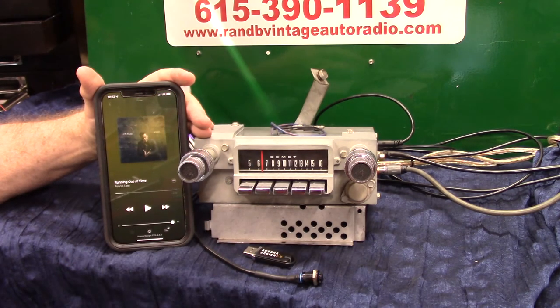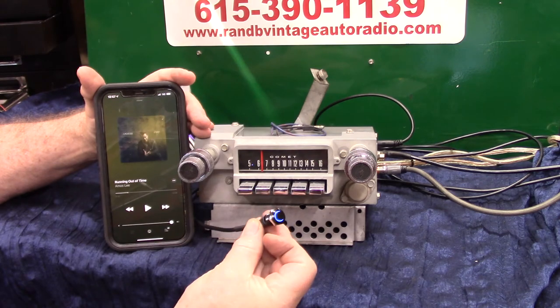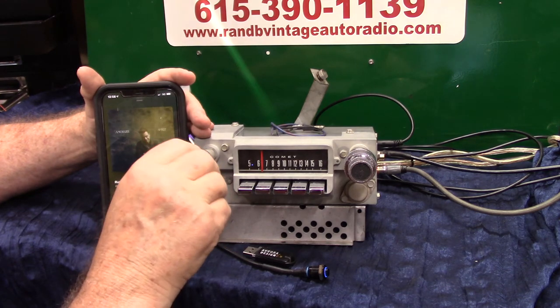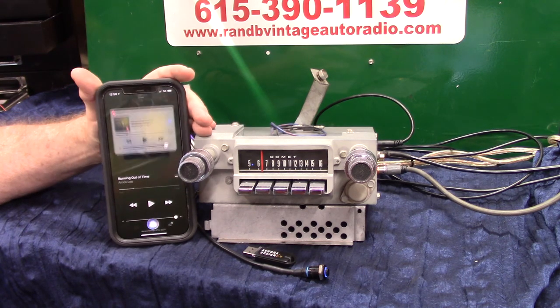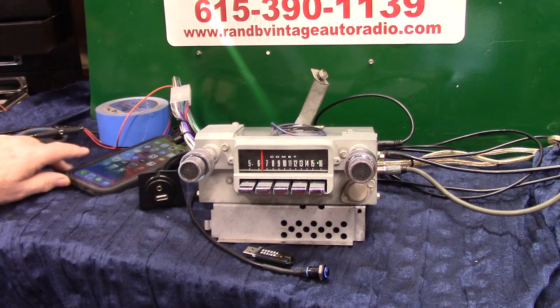Now we're going to do a little test. We're going to turn the radio off, make sure it finds the phone, and goes right back to where we had it — that's what we want it to do. Then we're going to move on to the USB. 65 Comet, cleaned up pretty nice. The car is still in paint but he'll get this and have it ready to install. Alright, turn it on — radio. Bluetooth connected. Right back where I left you. Stop music. Pause, right back to radio. That's what we wanted it to do. That's using the built-in mic.